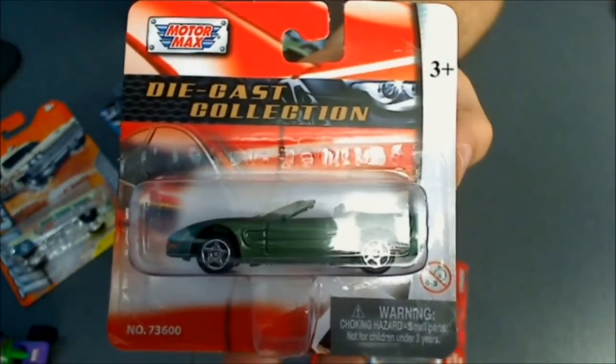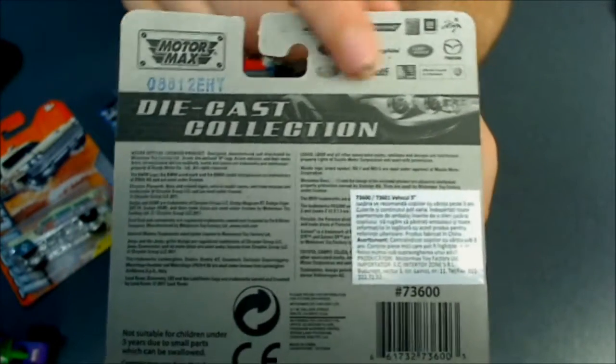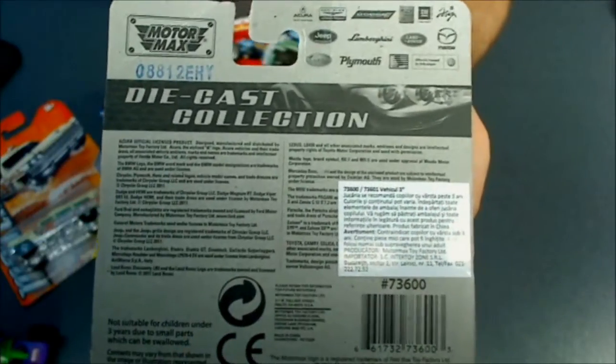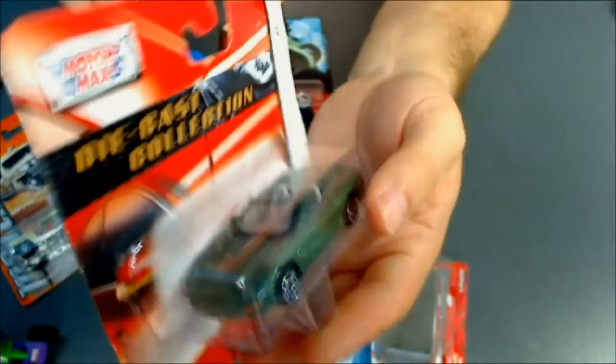They also cost about 2 dollars. It doesn't have too many details on the back, but as you can see on the licensing, they have a license from Lamborghini, Jeep, Mazda, and many of the real manufacturers.